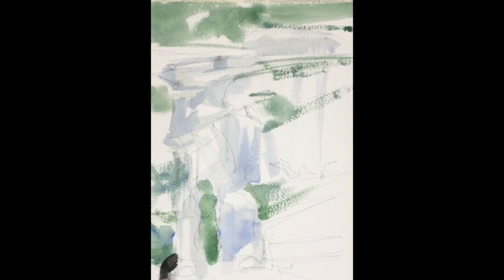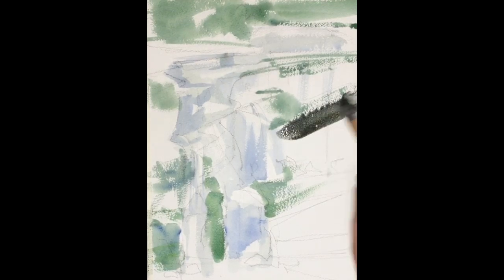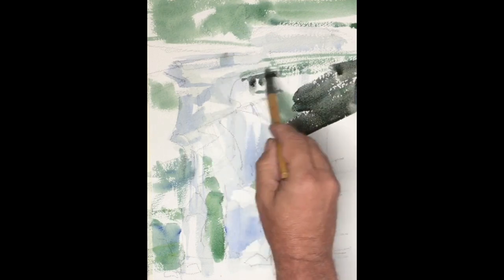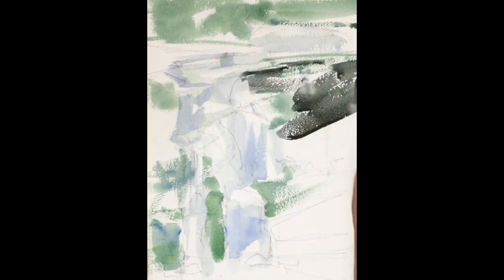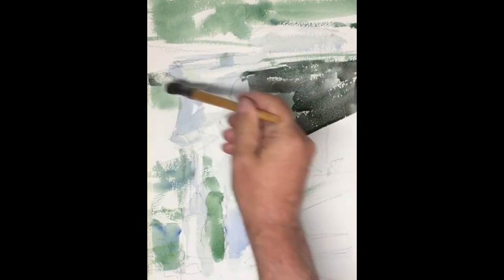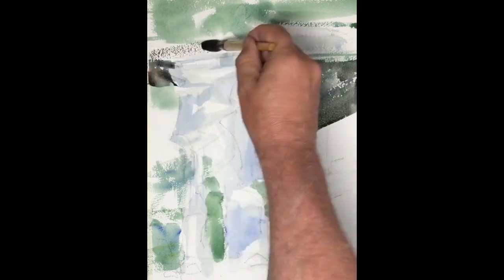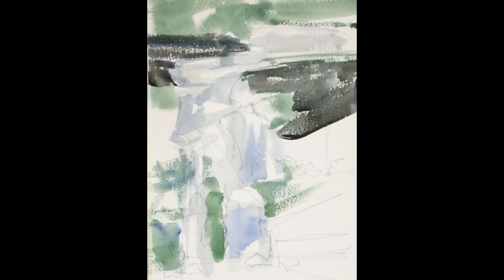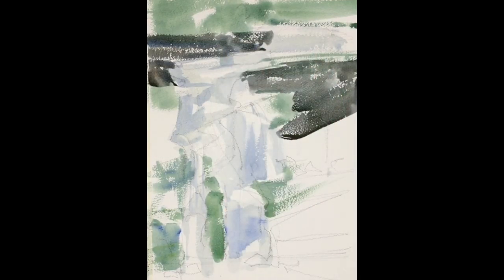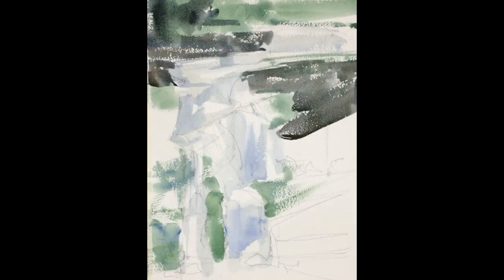Look at those strokes. I'm holding the brush and pushing, pulling, trying to create angles and movement. This also takes advantage of the rough paper, giving me broken edges and a feeling of texture, which we're exploiting to create these rocks. Rocks in general have this rough texture, and the rough Arches 140-pound rough paper has a really great texture for creating this sort of dry brush technique.